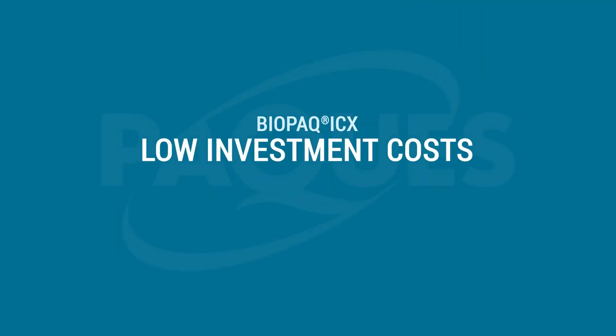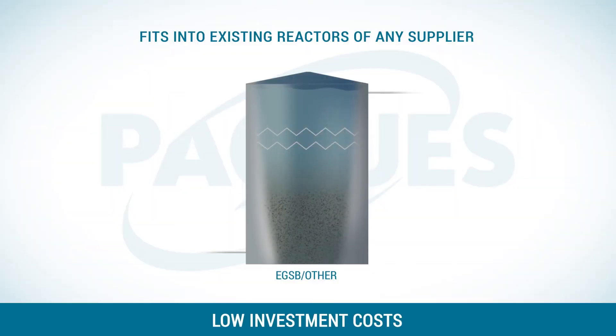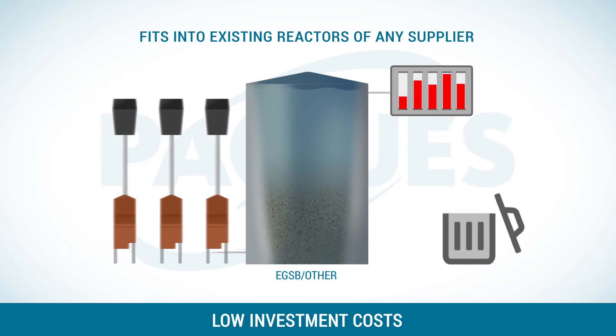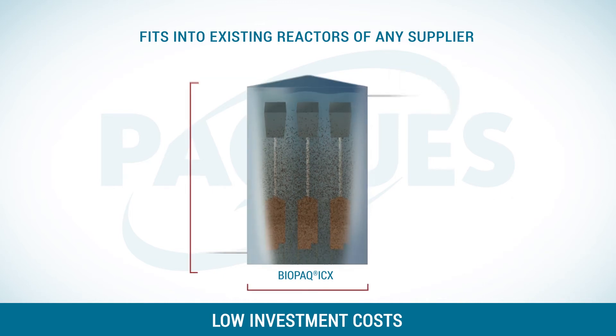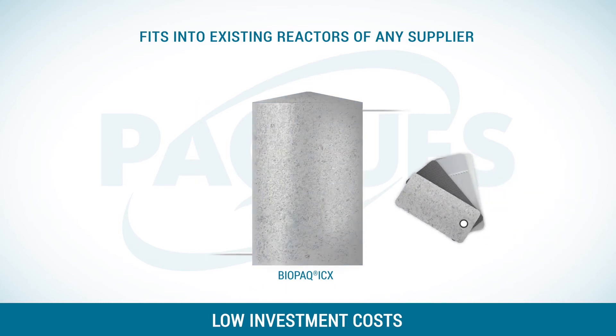Biopack ICX is an excellent solution at a low investment cost. It can replace the internals of badly operating anaerobic reactors, and it can be installed in existing assets that you might have available. This system can be implemented in all sorts of tank materials.